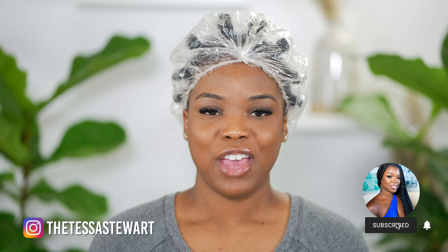Hello beautiful humans. Welcome back to my channel. If you're new here, my name is Tessa Stewart. If you're a returning subscriber, welcome back beautiful. So in today's video, I will be doing a review of the Dyson Supersonic Hair Dryer.